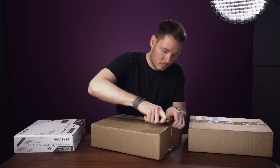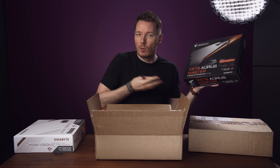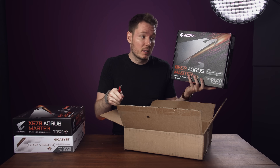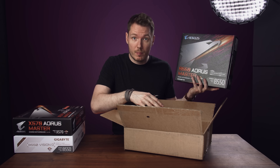We've got a B550 Vision D, an X570 Aorus Master so we can make sure it's not related to the chipset, and another B550 Aorus Master just like the one that's in my computer currently, so we can rule out whether my motherboard is a lemon or whether it's all the B550 Masters.